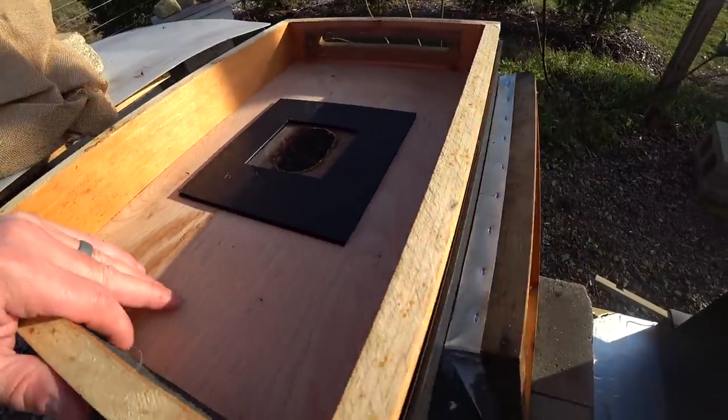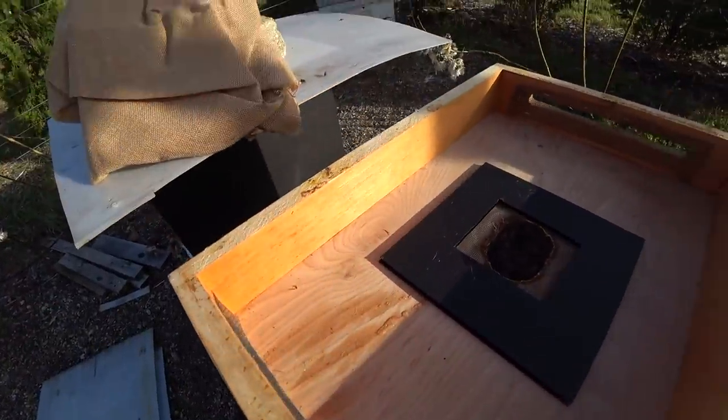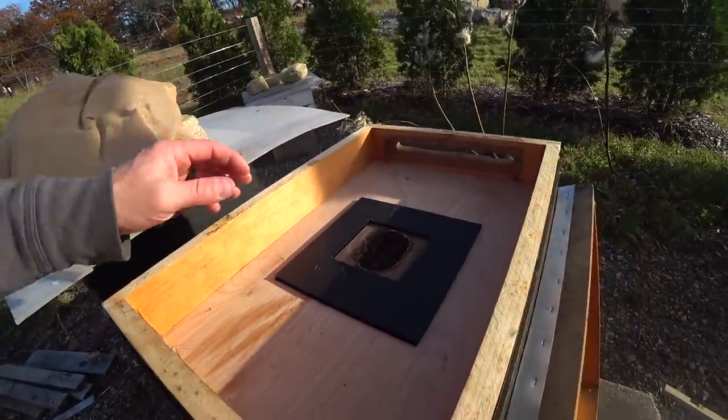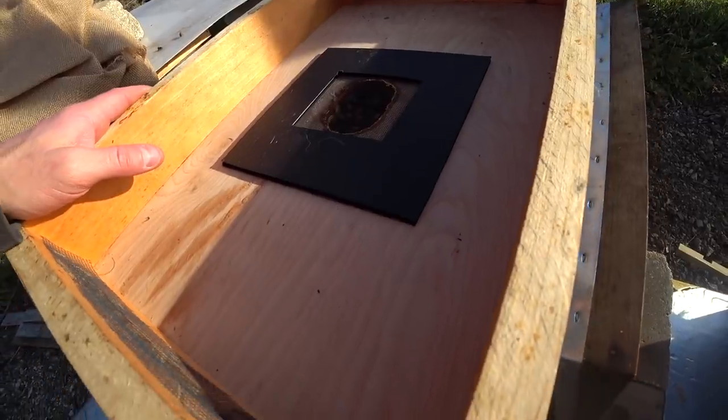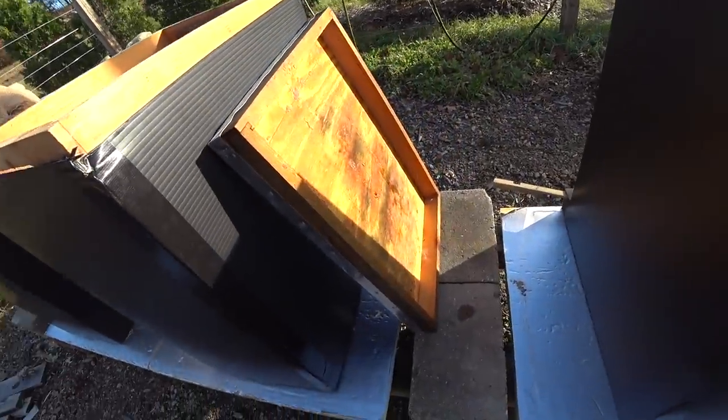And it is dry inside the Vivaldi board. So there you go. The top of the cover is where the moisture went, which is up in the burlap. So everything is working as planned. That is pretty cool.